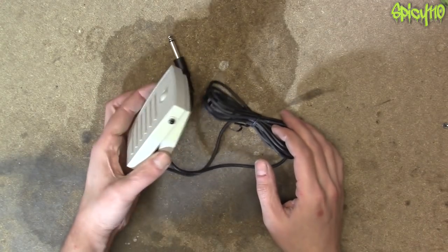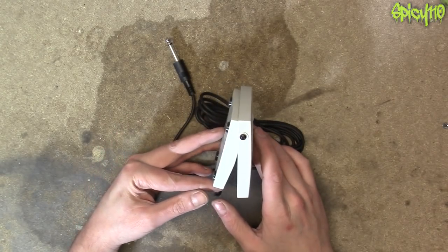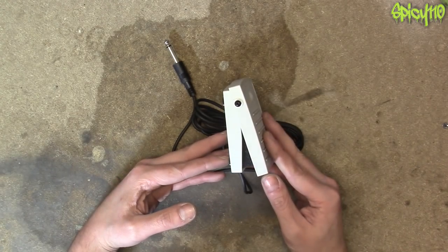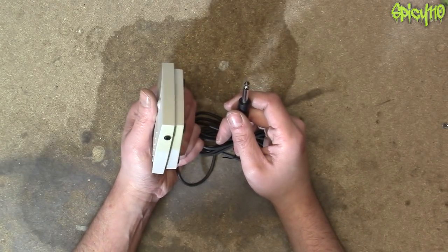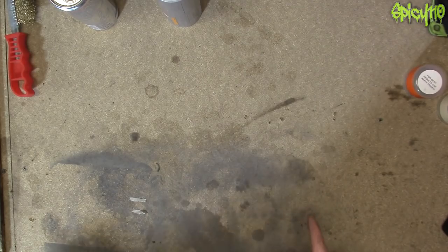Hey everybody, been a while since I've done a garage video, but I have a little project I'm hoping is going to work today. It involves this foot pedal from a 1980s — maybe 1990s — electric keyboard. It's just a jack plug, so my assumption is that this must be just a momentary on/off switch, maybe a mute pedal or something.